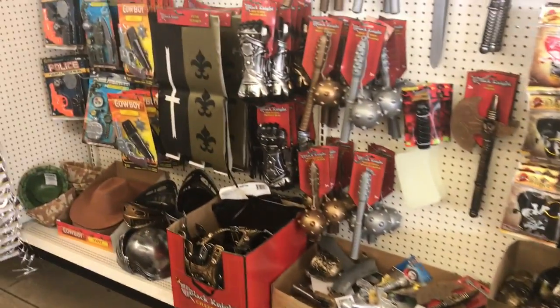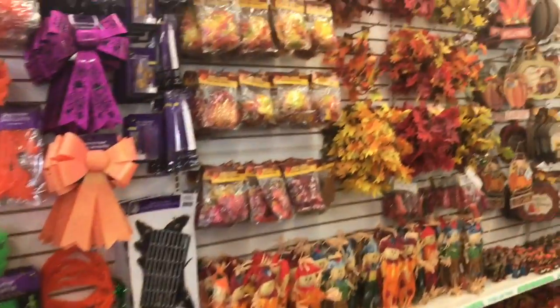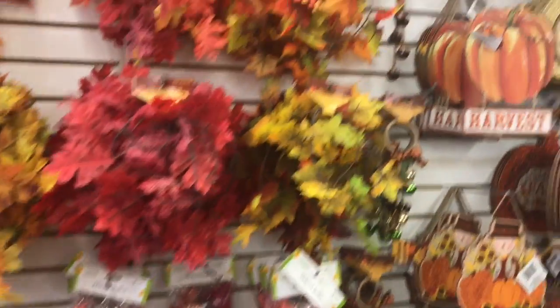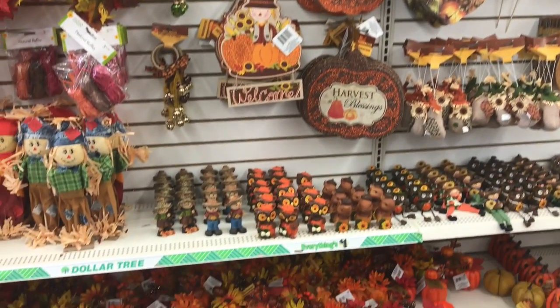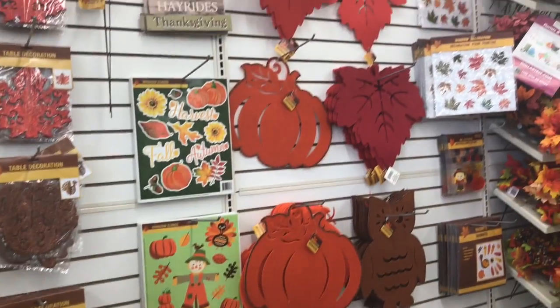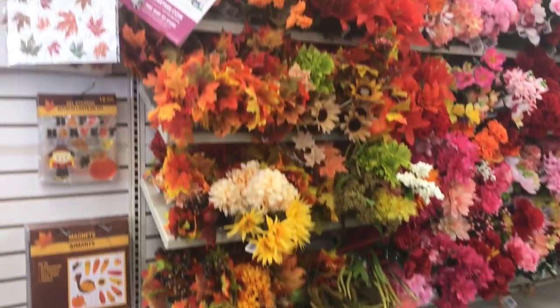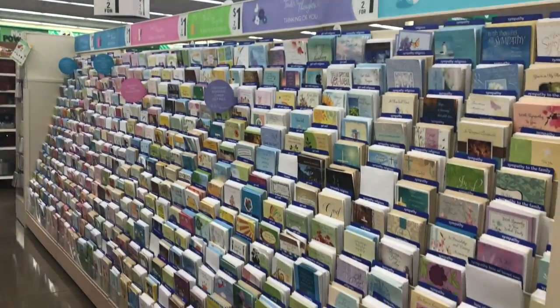Allá serían como 11 pesos, algo así. Y aquí está todo lo de otoño. Aquí es donde compré para hacer la manualidad que les hice. Quería hacer otra manualidad, pero siento que tengo el tiempo encima y me gusta más decorar para Halloween, la verdad. Pero igual voy a ver si hago otra para decorar. Miren, aquí están todas las flores, y ahí hay más pasillos. Aquí puedes encontrar tarjetas y cositas así.